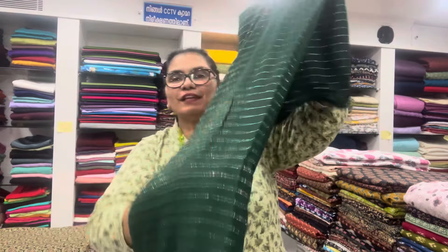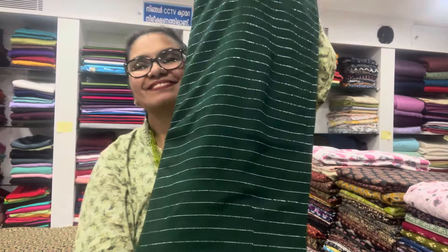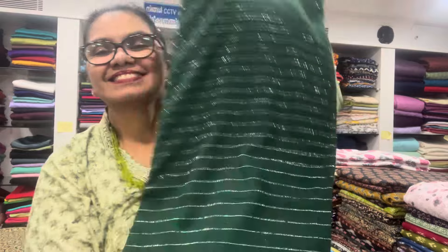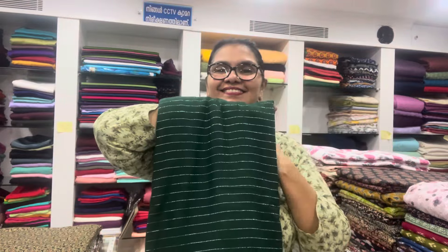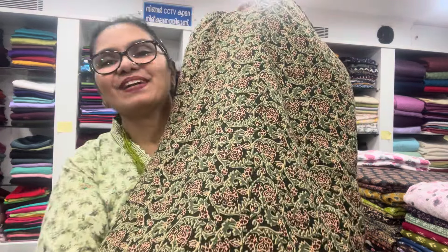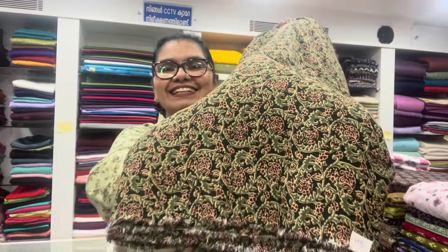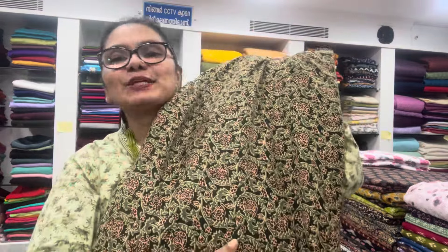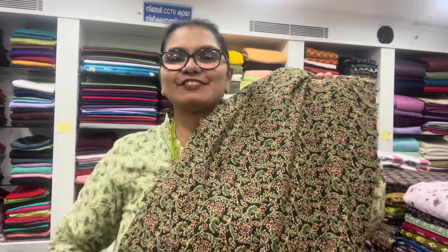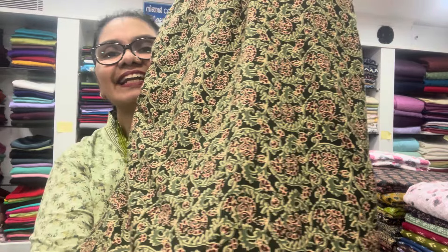This is the one-meter color. It's very small. I like to add the top. This is the one-meter color. It's a soft material. This is the one-meter color. It's a very complex color. It's a dark green color.